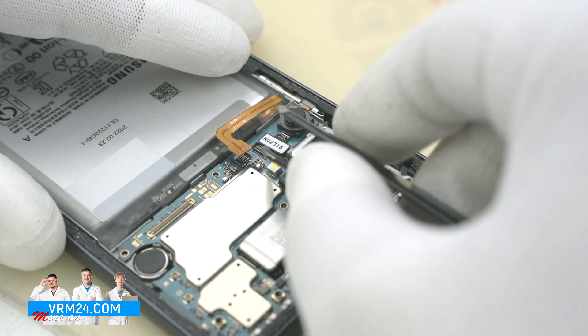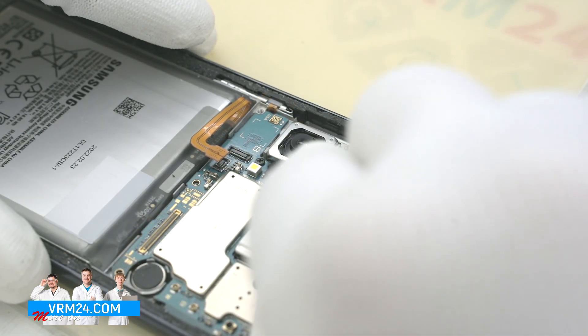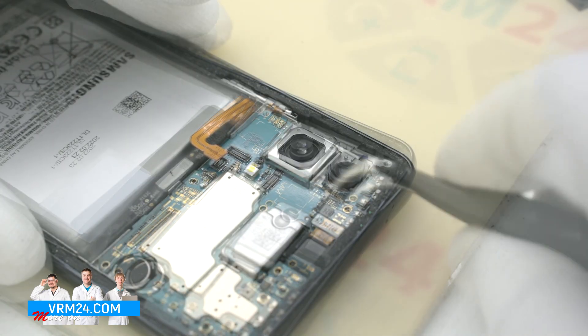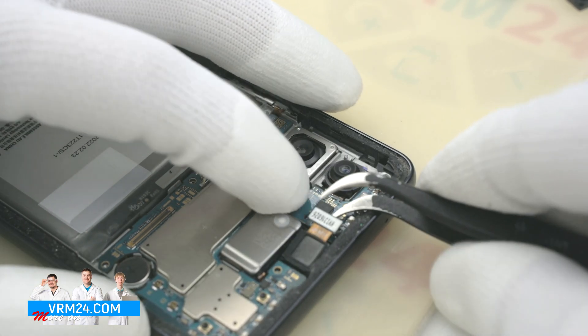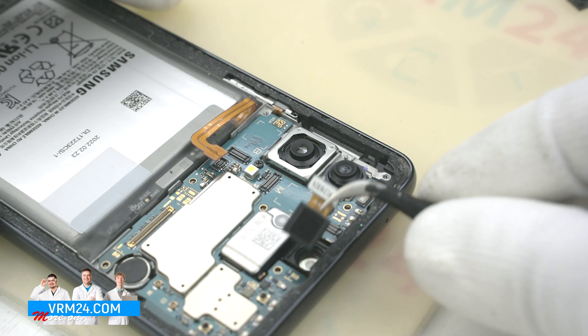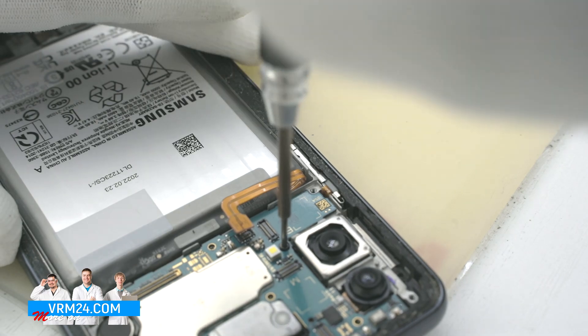We detach the two rear cameras and can also pry up the front camera. Then we unscrew the one screw securing the motherboard.